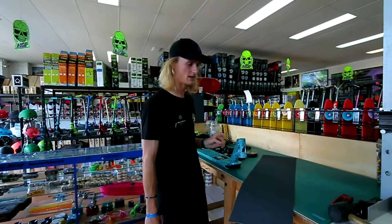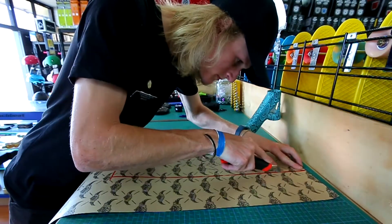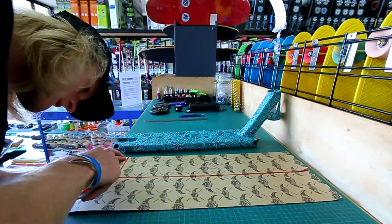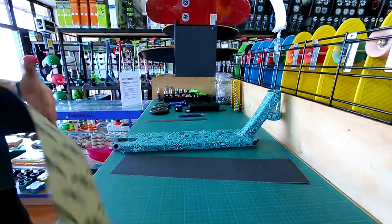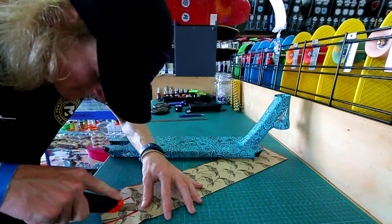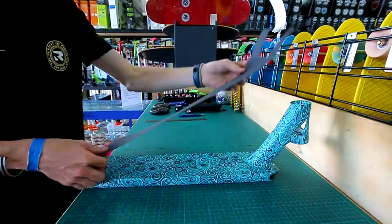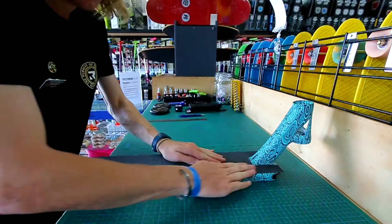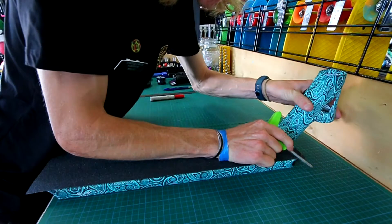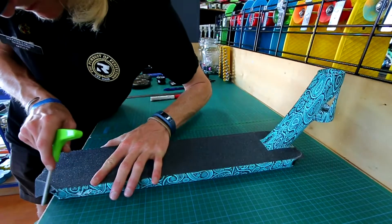So it's going to be a real cool build today guys. Let's get it going.